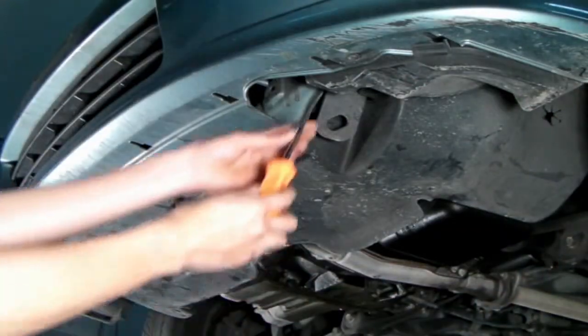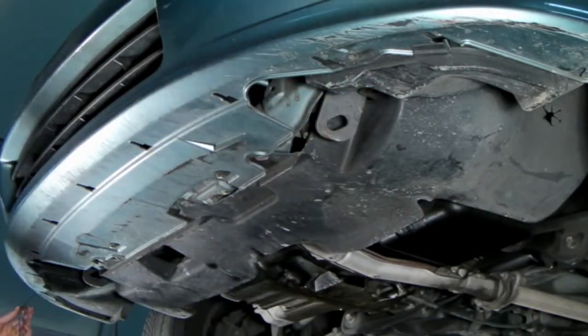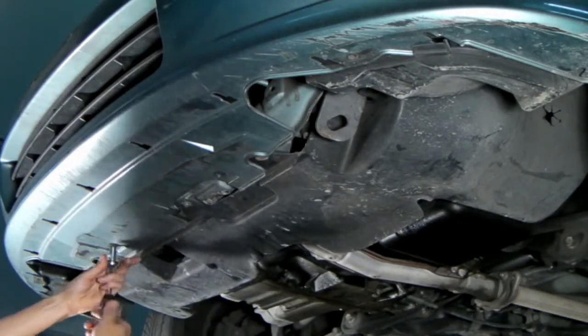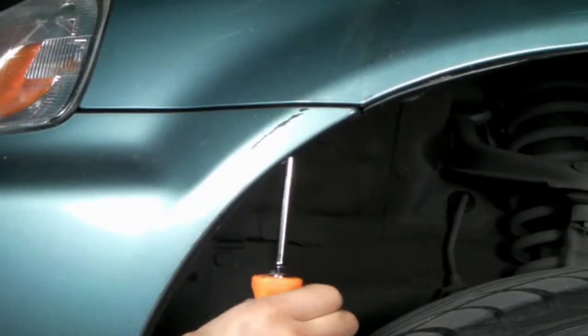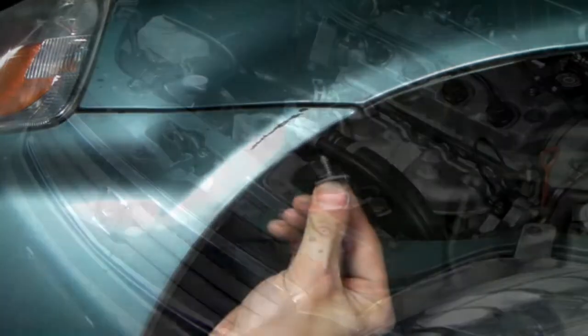We can begin at the bottom of the vehicle where there are two screws and also two 10mm bolts. Don't forget the one Phillips screw where the bumper and the fender meets. Make sure you get the one on the other side too.